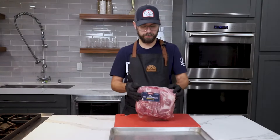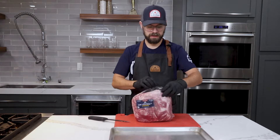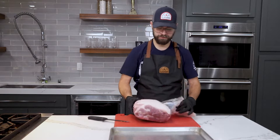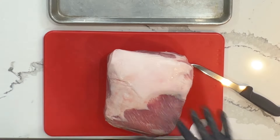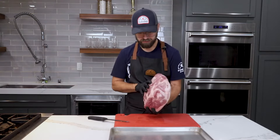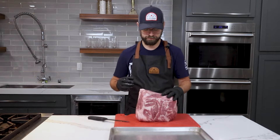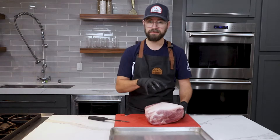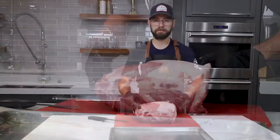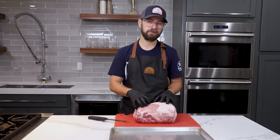For this recipe I'm going to be using a pork shoulder or pork butt. This cut is pretty readily available at most supermarkets. You can see the fat cap on here lends itself really well to sausage — the fat to protein ratio is about 15 to 20 percent, which we're looking for. All this fat is flavor and it's going to keep our sausage from drying out. I'm going to work on getting the bone out, along with some pork trim from a previous recipe, and then we'll be ready to grind.